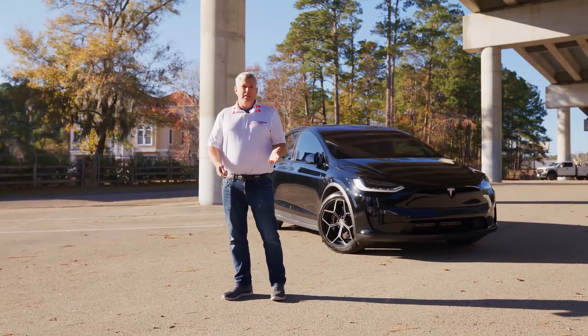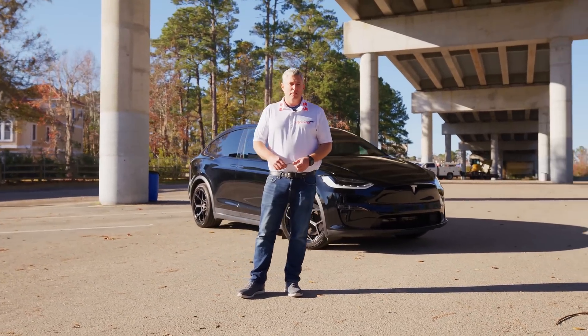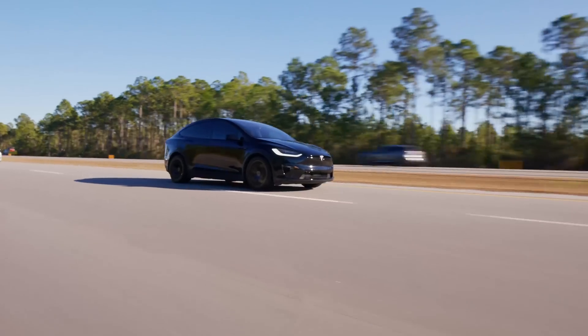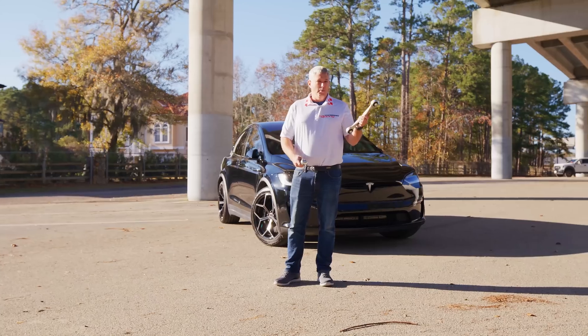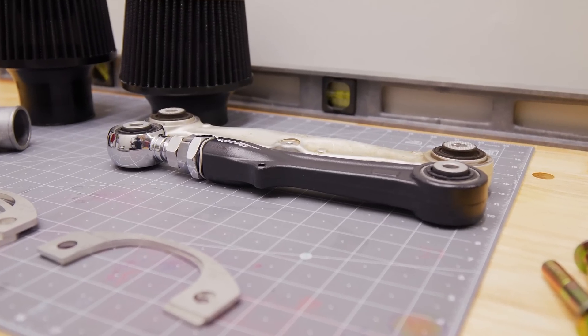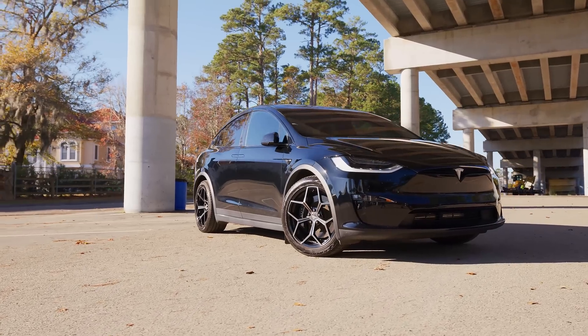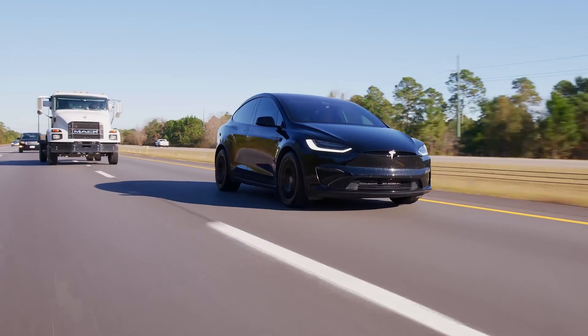I've got over 13 years experience in NASCAR racing and motorsports, doing research and development. Whether you have the old Model X or Model S with the old suspension and need camber arms, or you've got the new Palladium drivetrain like with the Plaid, we've got the suspension fix that you need.